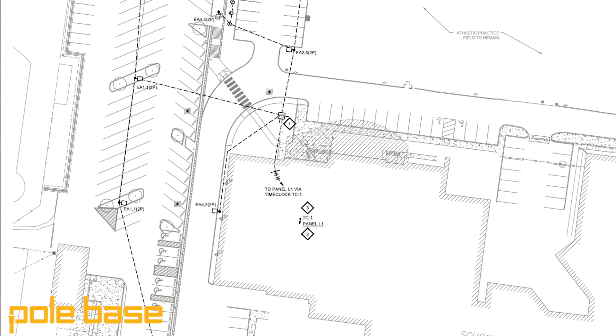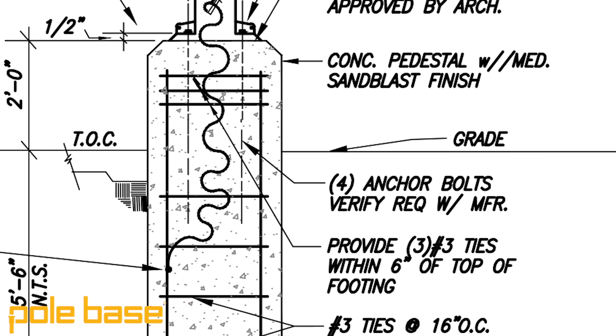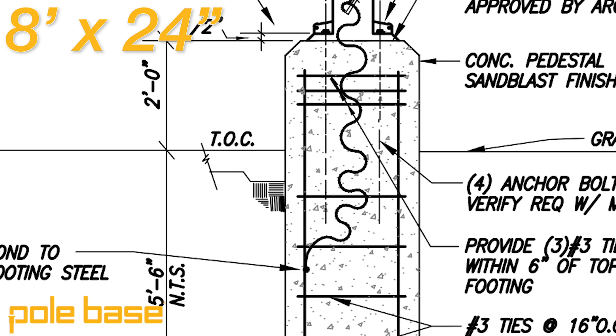Hypothetical scenario. Let's say you're tasked with installing a bunch of light pole bases on a job site. Pretty standard foundations — eight foot by 24 inch diameter, two feet above grade, six feet below.